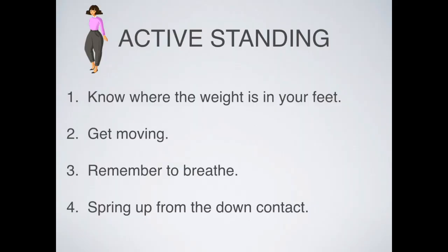So we're moving, we know where our weight is, and we're breathing. The fourth thing to know about active standing is that we are springing up from the down contact. We're not just making contact with our push-off points and going down — instead, it's like we're bouncing off that contact. It's a very buoyant, lively relationship we have with the ground.